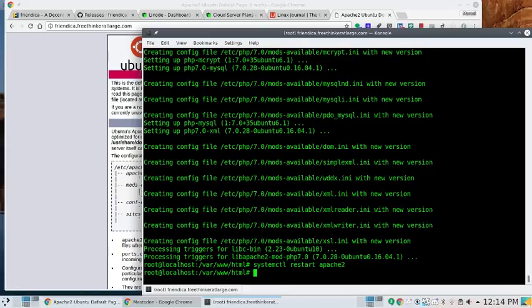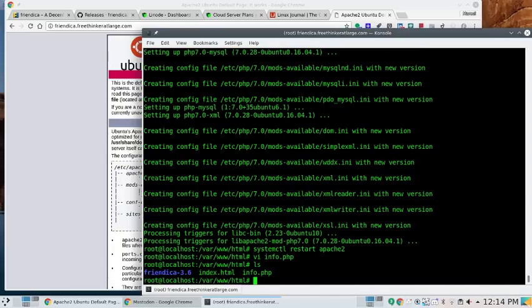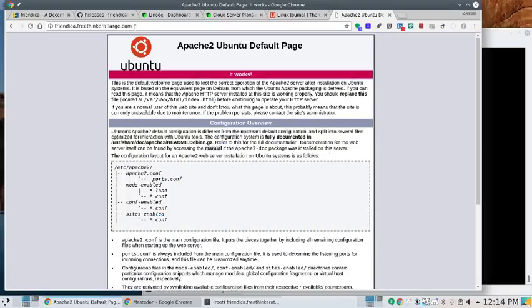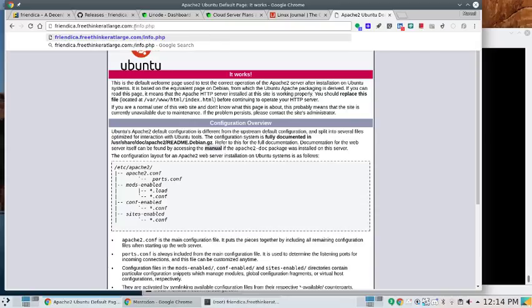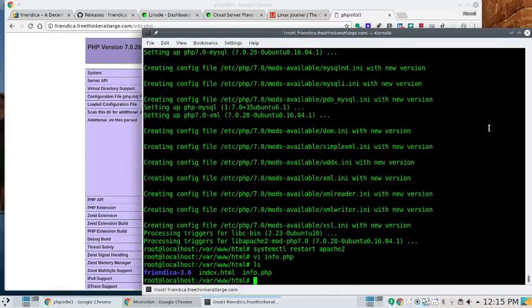After restarting Apache, we'll verify PHP works with a little script called info.php. The script contains: <?php phpinfo(); ?> — that's all there is to it. Saving it to /var/www/html, then browsing to http://friendica.freethinkeratlarge.com/info.php — and there we go, it works! PHP is working on the system.